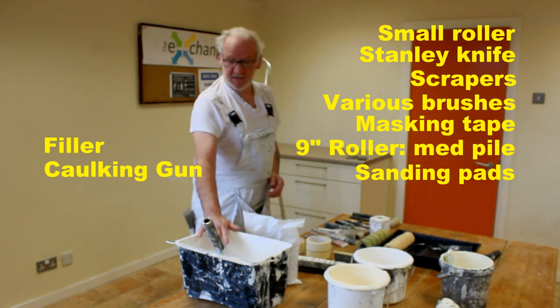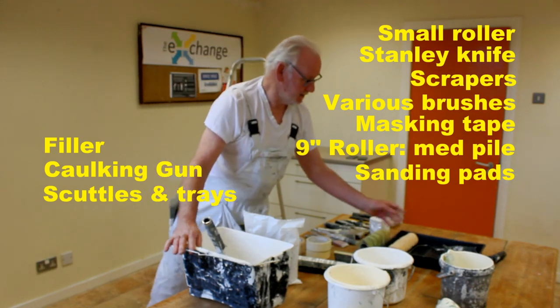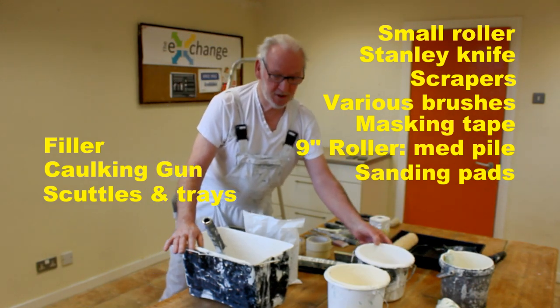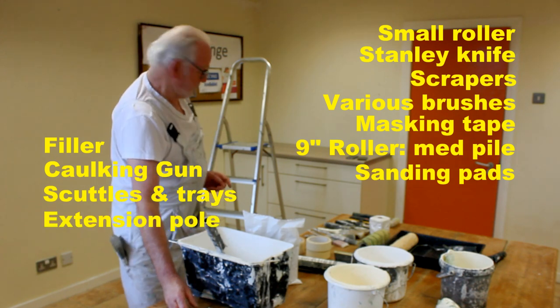Then you have various sizes of scuttle — you have a small scuttle here, you have a tray, small pots for your paint, an extension pole for doing your ceilings, and most importantly, the ladder.